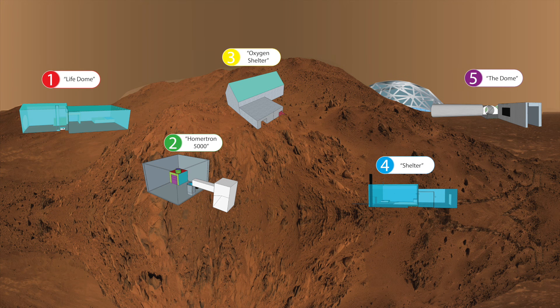Design 2. Welcome! This is the Homeatron 5000, created by Harry Robinson and Harry Pappas. It has four of the needs that humans require: water, oxygen, food, and shelter.